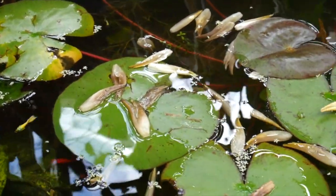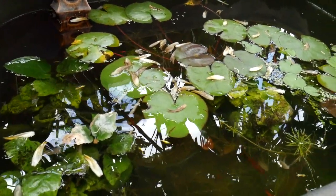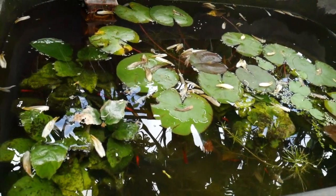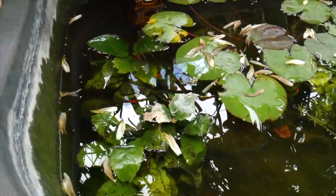Really eye-catching. I used to keep my fahaka puffer in here but I've since moved him to a tank, so I'm not sure what I want to do with this tub long term. For now I'll just enjoy these nice red platties.